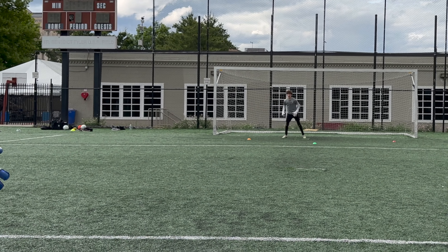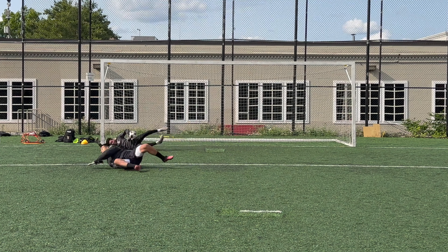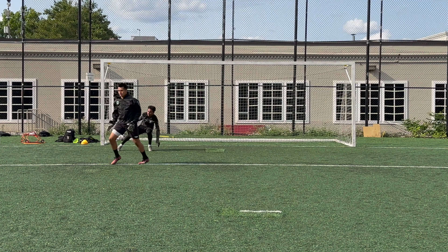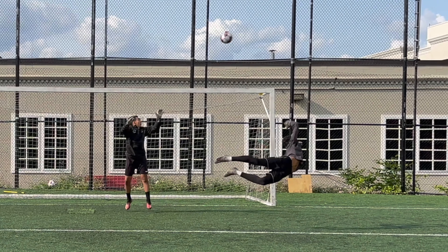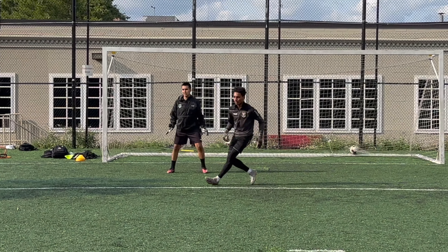Knowing how to collaborate and motivate your teammates is essential as a goalkeeper. That's where the game Shadow comes in — a fun team-building exercise where goalkeepers are split into pairs and work together to defend the goal. The only restriction in this game is that the goalkeepers can't split the goal between themselves.